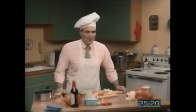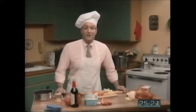Stanley's vegetable stew. It's very delicious, and it's easy and fun to make.